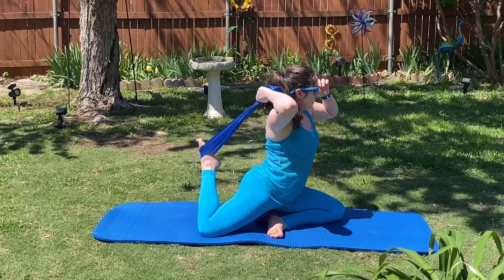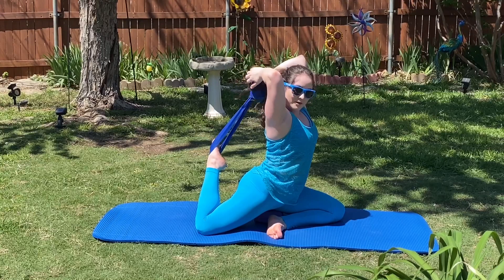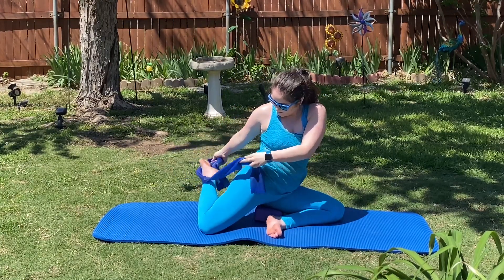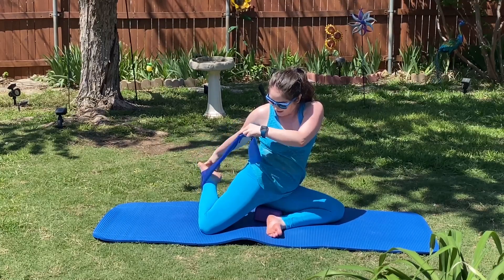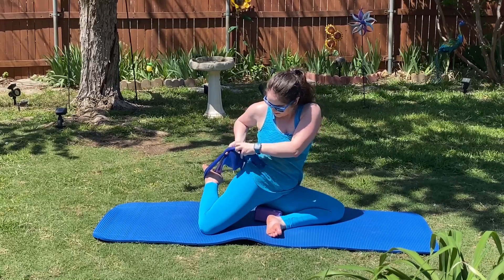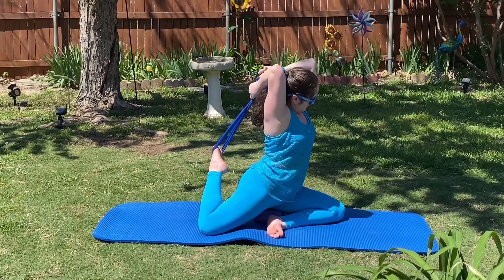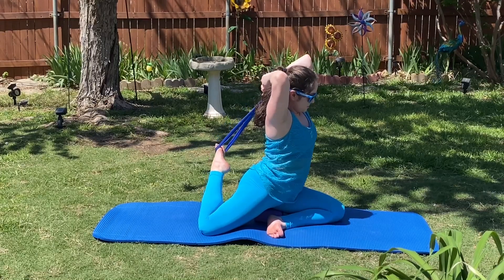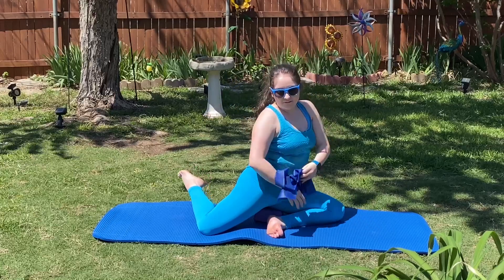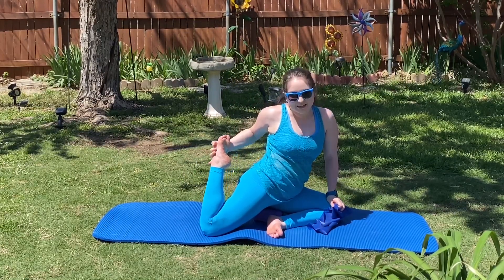Okay, coming up into the pigeon pose. We're holding here for a minute and 30 seconds. If you pull up on your resistance band and it comes off your foot, that's okay — just try and readjust. And of course, if you don't have a yoga block or resistance band, you can just hold up with your leg here.